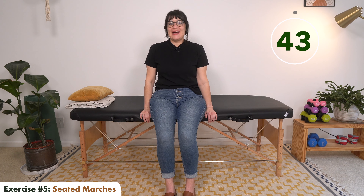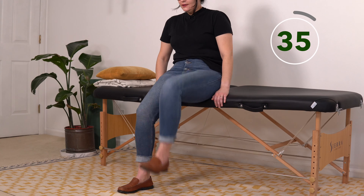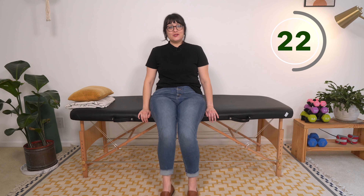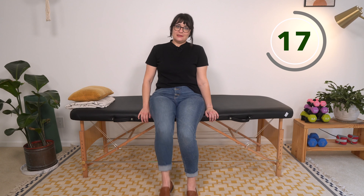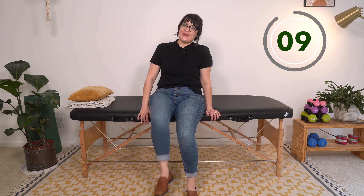Seated marches — last exercise, you are almost there, stay with me! Knees are coming up. If you want more of a challenge, try to bring those toes up too. If plantar flexion — toes pointing down — is a problem for you, focus on dorsiflexion here. While this video is focused on endurance, we're still getting strengthening and movement with this; they don't live in isolation from each other. Keep breathing — breathing is very important. We have five more seconds!